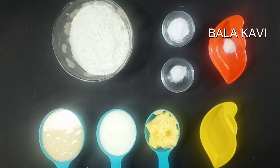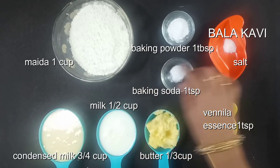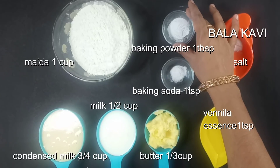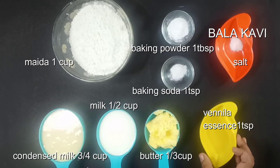That's why you can add 1 cup of flour, 1 cup of baking powder, 1 teaspoon of baking soda, 1 teaspoon of vanilla, 1 teaspoon of butter, and 1 cup of condensed milk.